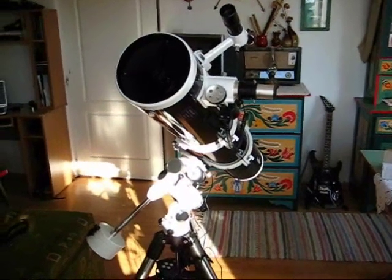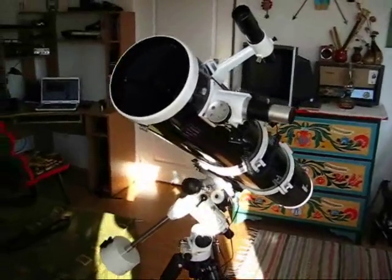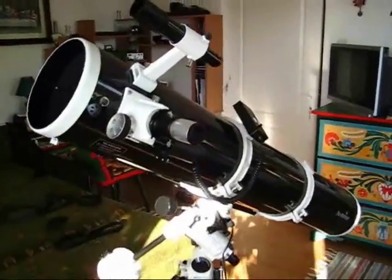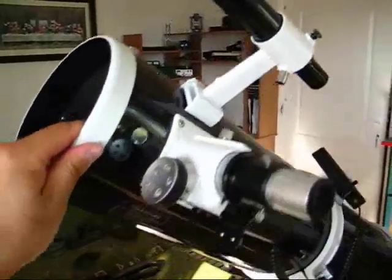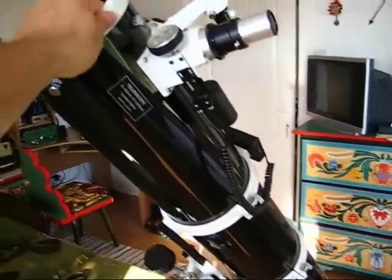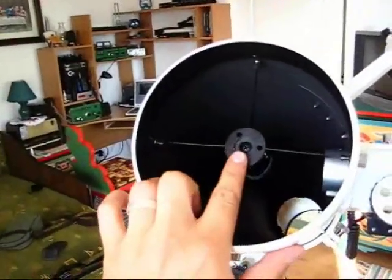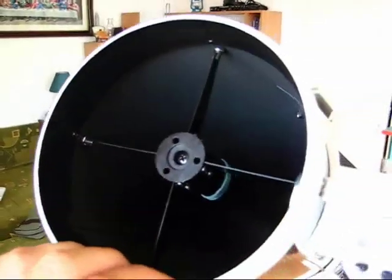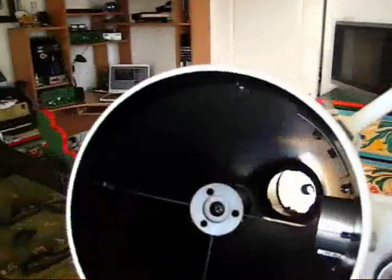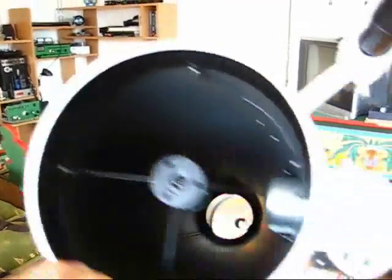Hello everyone. Here I present my Newtonian telescope, the Skywatcher Black Diamond 150, with a focal length of 1200mm, originally designed for planetary observations. Due to its small central obstruction, it gives you more contrast in the image, and you can easily set it up for higher magnifications.